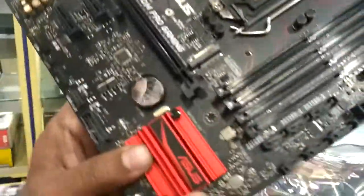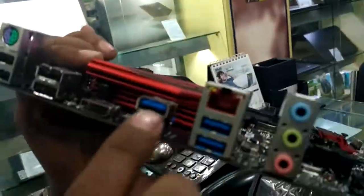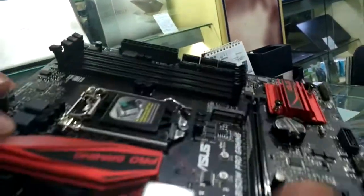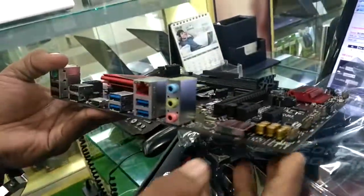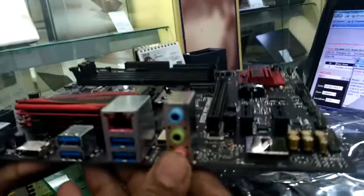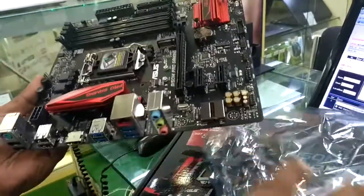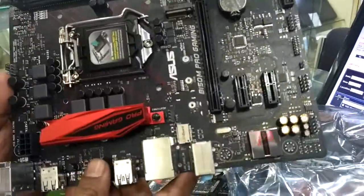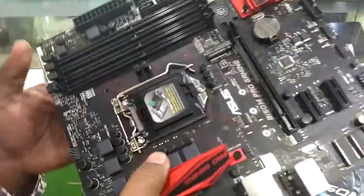Maximum 64GB RAM is supported. There are also 6 USB 3.0 ports and 6 USB 2.0 ports available here. You can see an audio port is also available, and it supports the LGA 1151 socket for 6th generation processors.